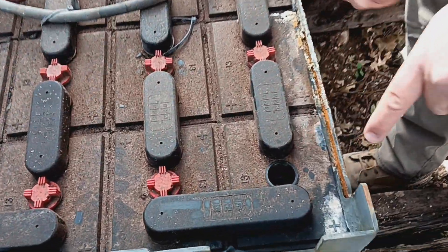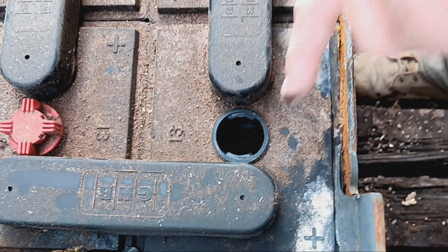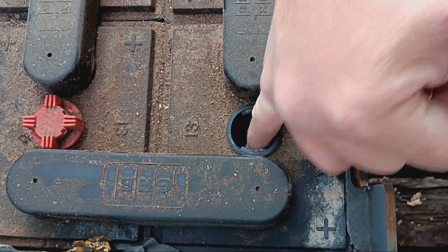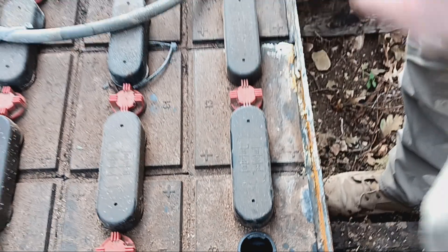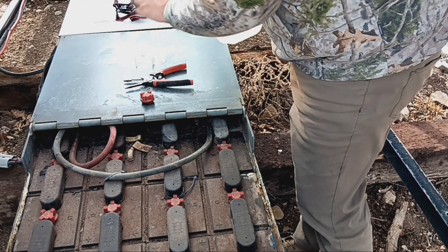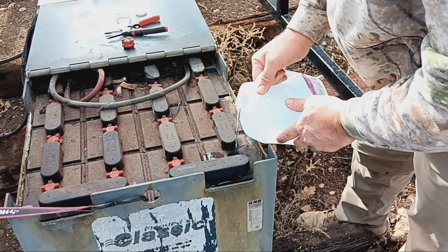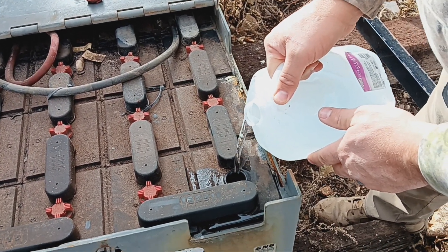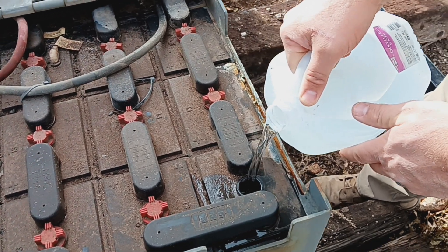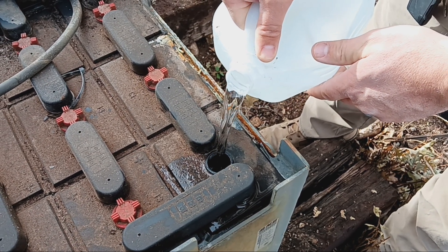As you look in here after taking the cap off — it's hard to see, but inside there are lead plates, and there's a little black flange at the top of the battery that goes down about an inch. What you want to do is take your distilled water and fill that battery up right to where it hits that plastic flange and covers those plates. Mine — I probably should have maintained them a little bit sooner, because they're a lot drier than they probably should be.